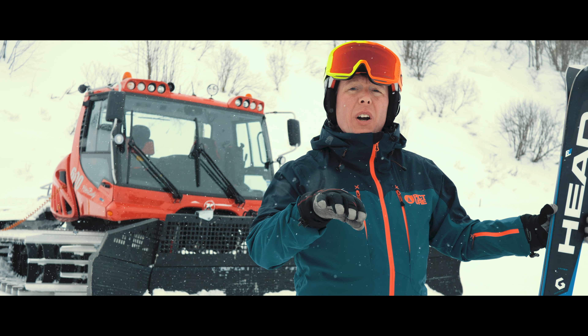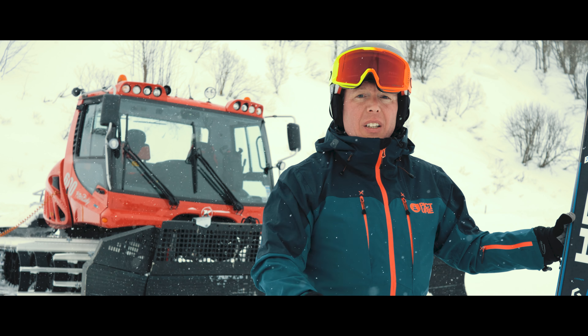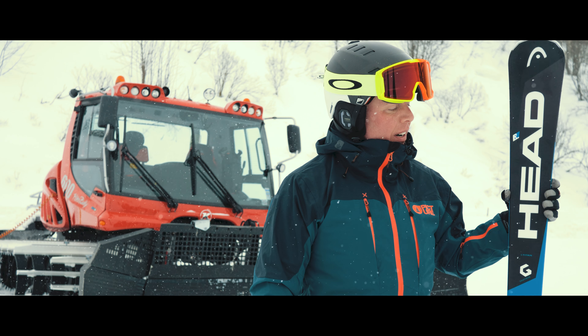So when you do go fast and come across those bits on the run that are perhaps a little bit more chopped up, you still have excellent control. A great ski on a day like today.